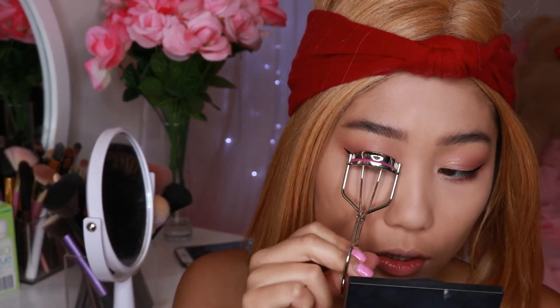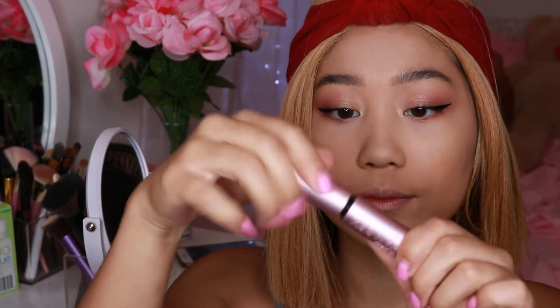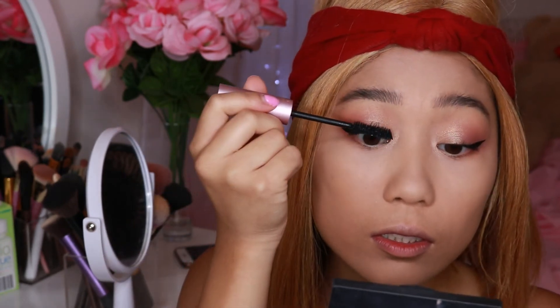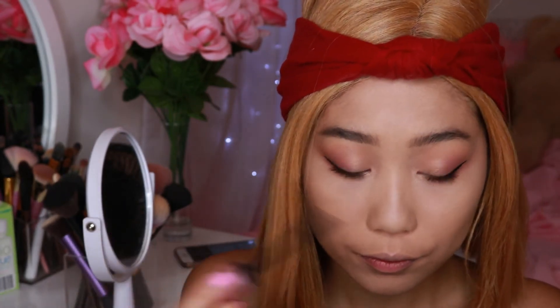Now to finish the look, curl your lashes and apply mascara. For lashes I'm going to use my magnetic false lashes, but I'm going to wait for my mascara to dry before applying them or else it'll be an icky mess. So we'll wait for the lashes to dry and move on to contouring.